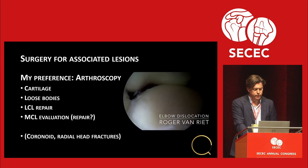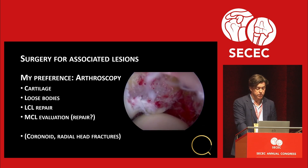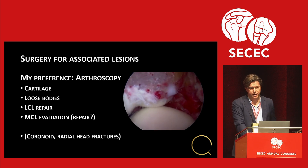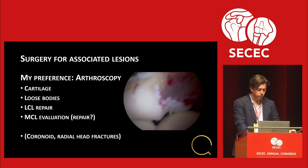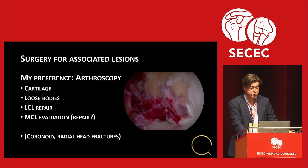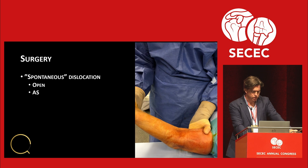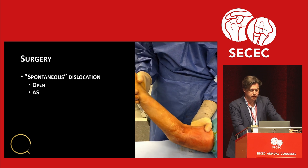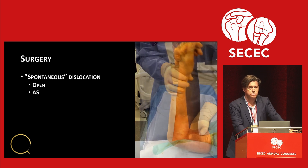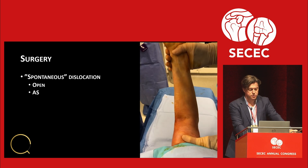When you do surgery, it's mainly for associated lesions. My preference is arthroscopy: cartilage, loose bodies, LCL repair, and then evaluation of the MCL. Although we know Paralargoni is working on a way to fix or even reconstruct the MCL. If the elbow subluxes or dislocates without any stress, this is an indication for surgery.